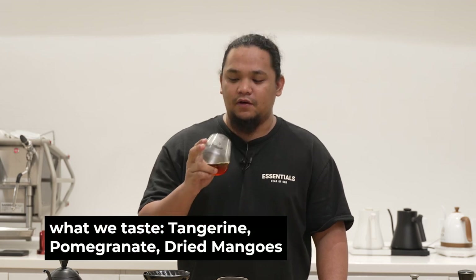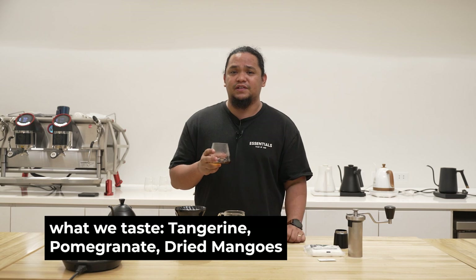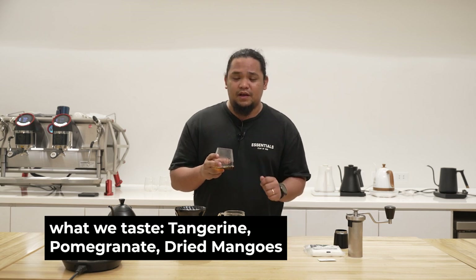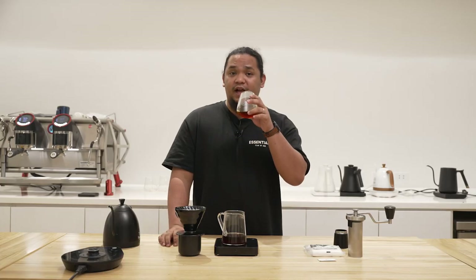Simply amazing. You can really taste the tangerine, pomegranate, and dried mango flavor notes present in this cup. At the same time the body is quite different — it's really creamy when you come to think about it. And as this is a four-minute brew, the temperature of the coffee you're drinking is pretty much already friendly to your tongue and your palate.